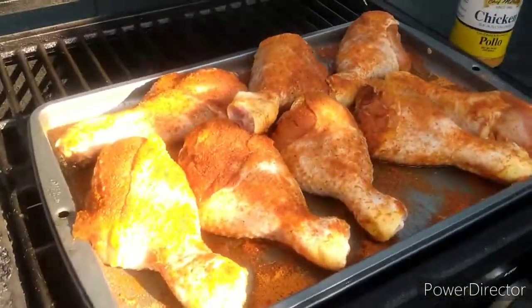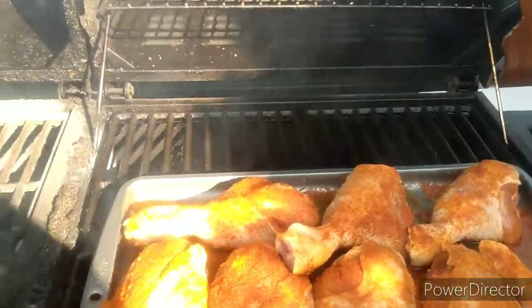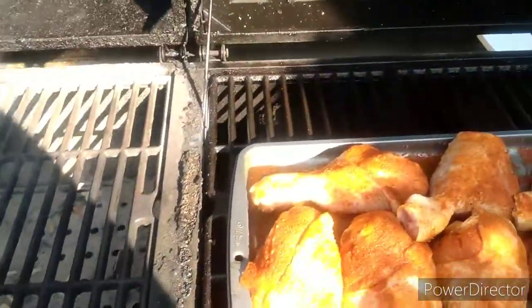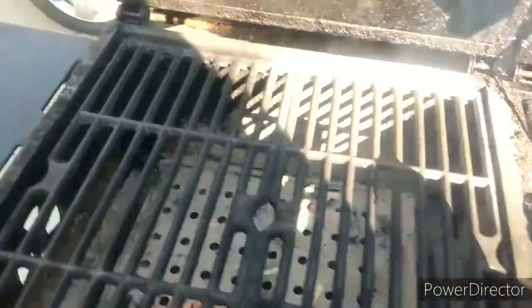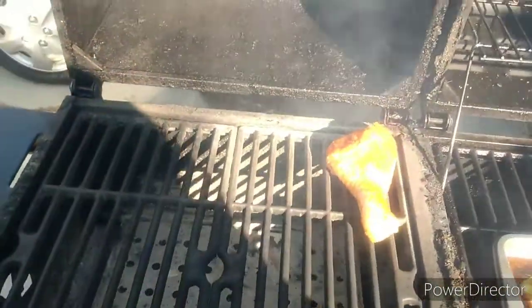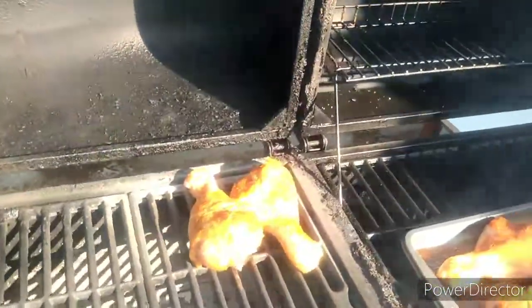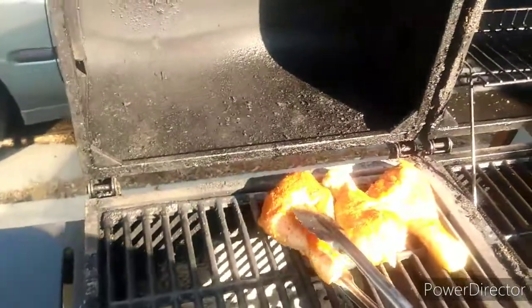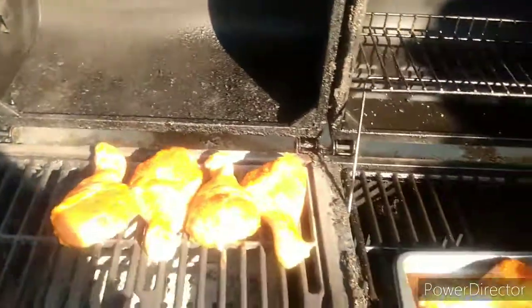Alright, here's the chicken. I seasoned it in Chef Mariota's chicken seasoning. I'm going to put it opposite to hot coals, let it run for about two hours at around 300 degrees. Put the rest of these on and we'll be right back.